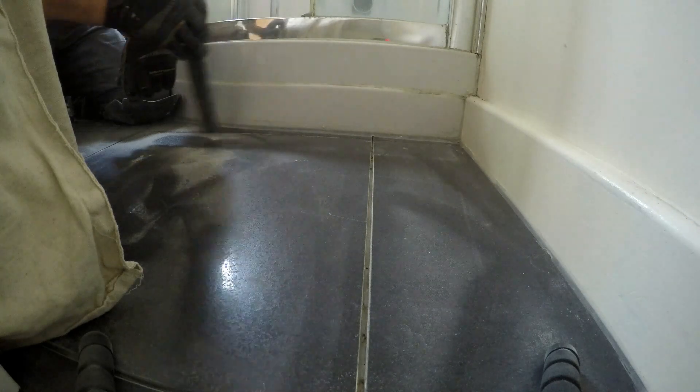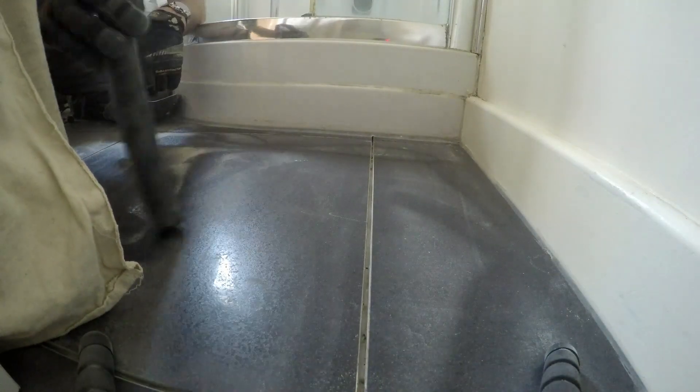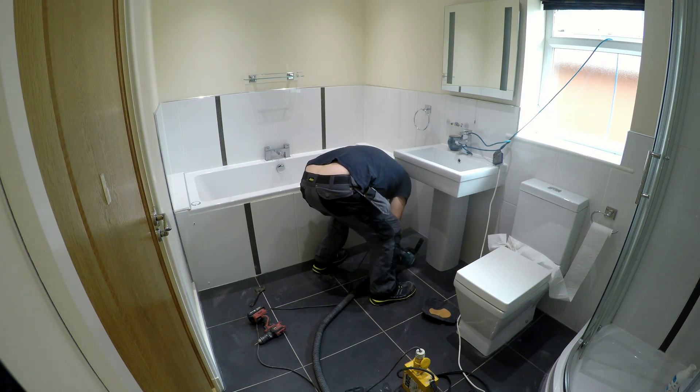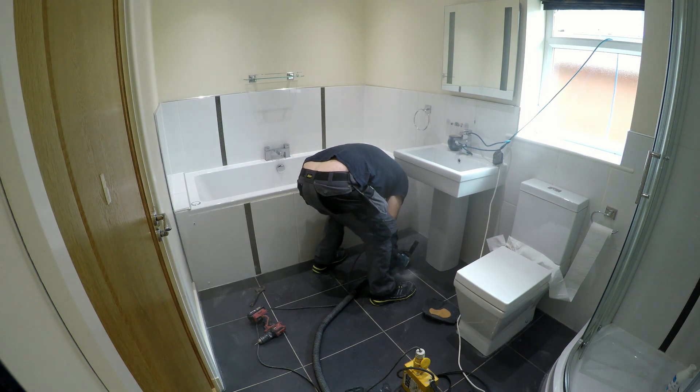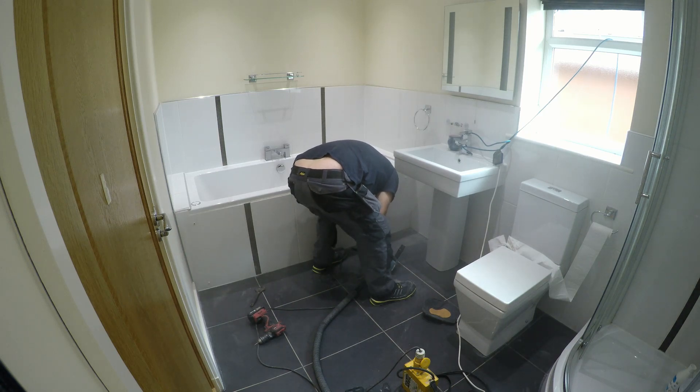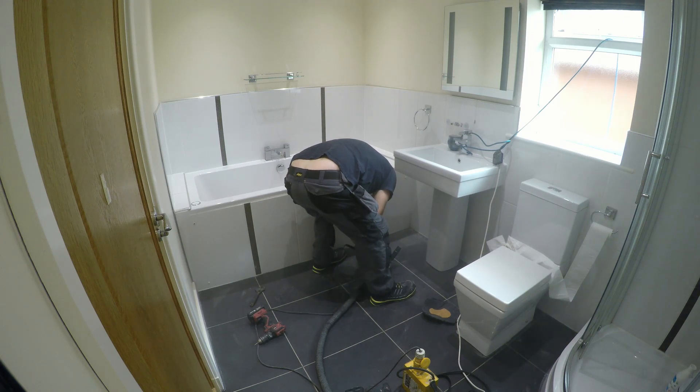I've put my camera up on a higher point so you can see. I'm trying to keep the hoover on the grout line, but the amount of dust this throws up is impressive.